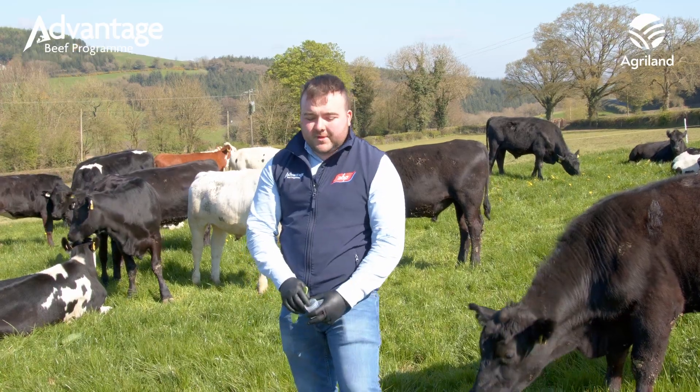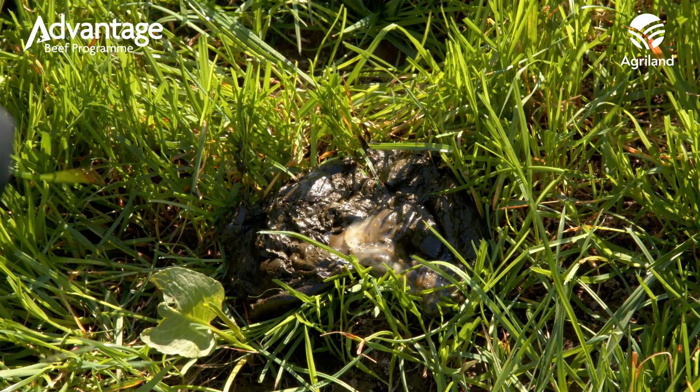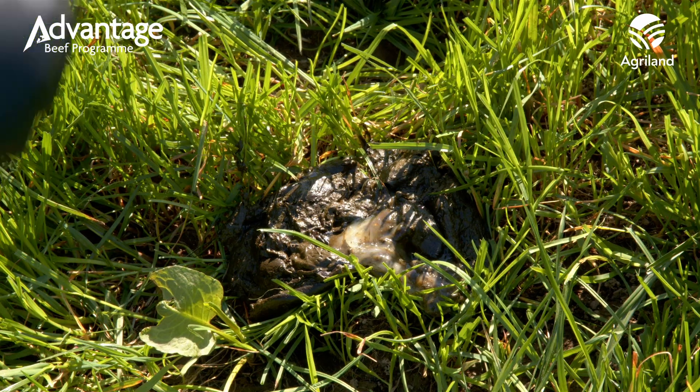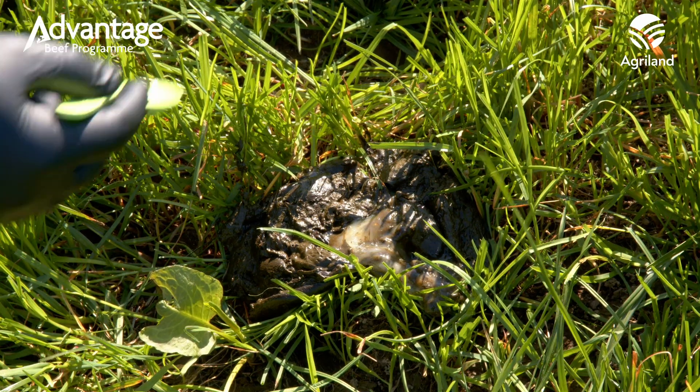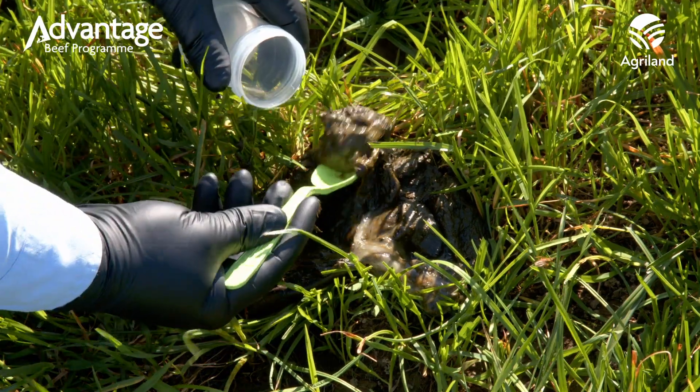When you do get a fresh sample, the first thing you want to do is make sure that it is warm. A sample that has gone cold can be dried out, the eggs can be dried out in the sample or even hatched into larvae, and that won't give you a good result. When you get your sample, take three to four teaspoons and place it into your container.